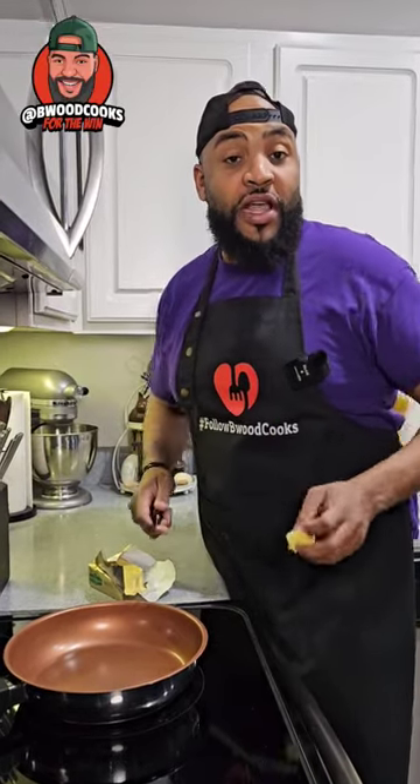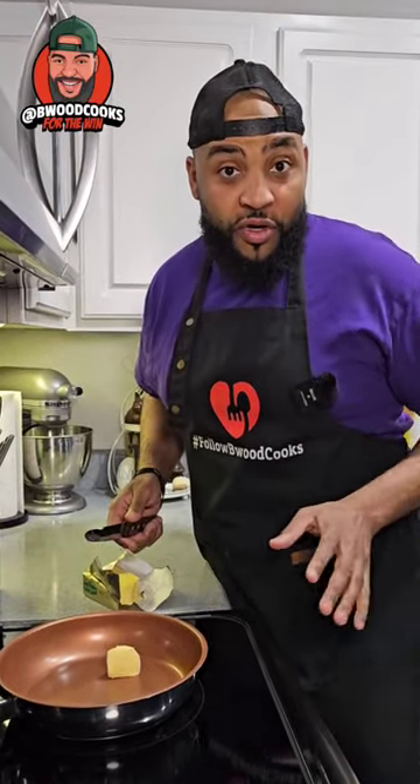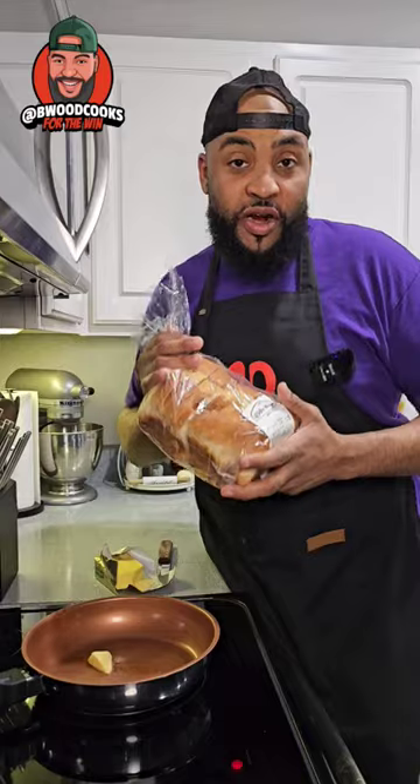We're gonna take a traditional recipe that's a classic and then we're gonna put a spin on it. You're gonna grab some sourdough bread and we're gonna toast it on both sides.